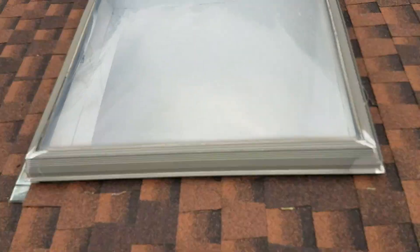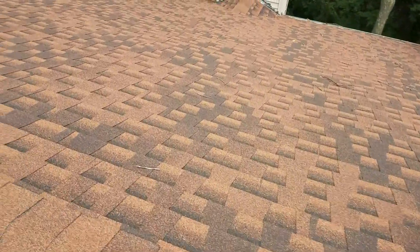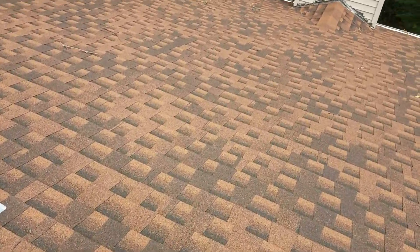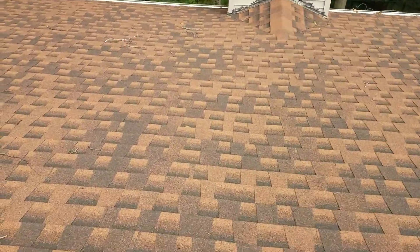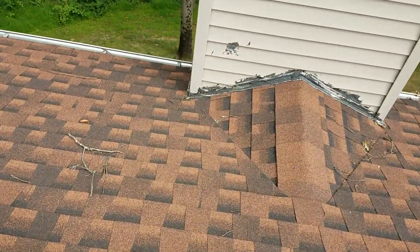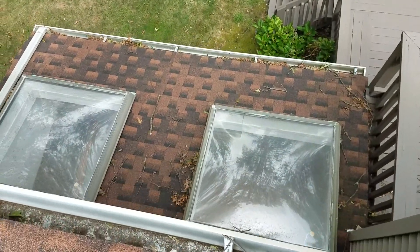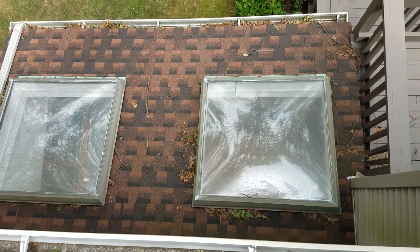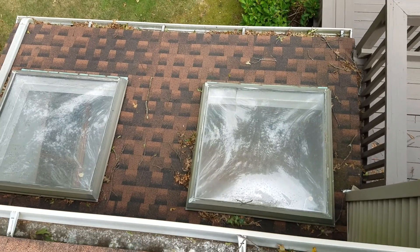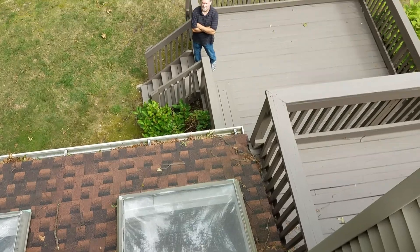I could replace just the top if you wanted — everything else is fine. You've also got the other two skylights on the lower section. A new roof with all the skylights is probably going to be around $13,000–$14,000. It would probably be half of that just to replace this section and the skylights I'd replace anyway.